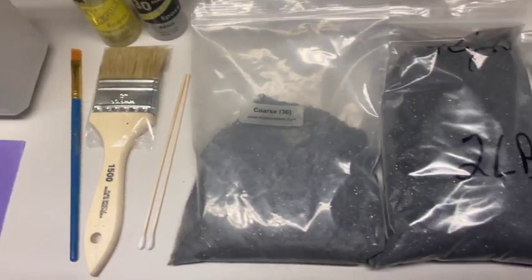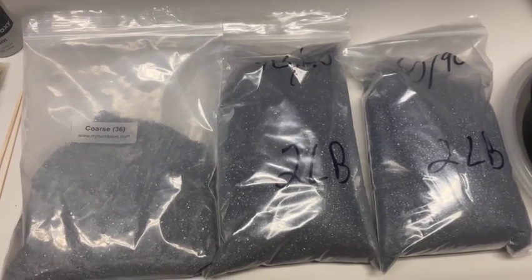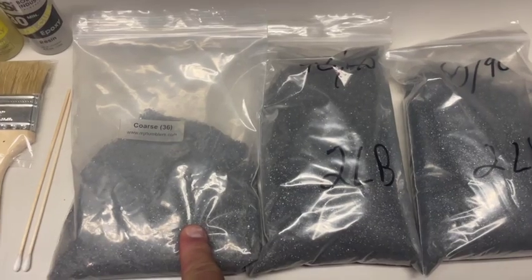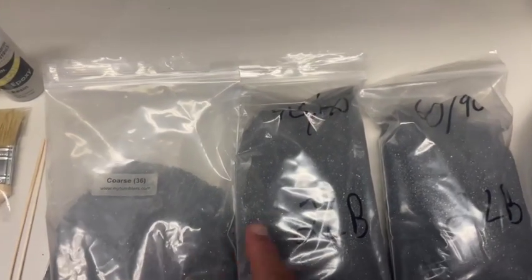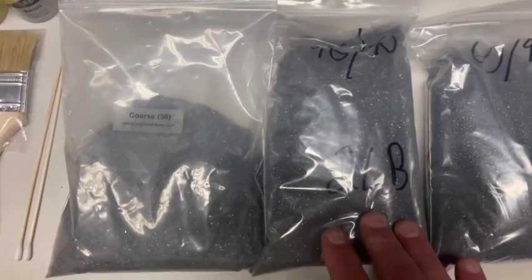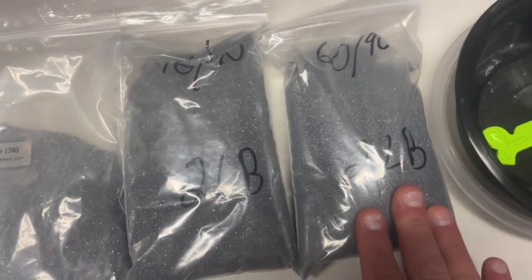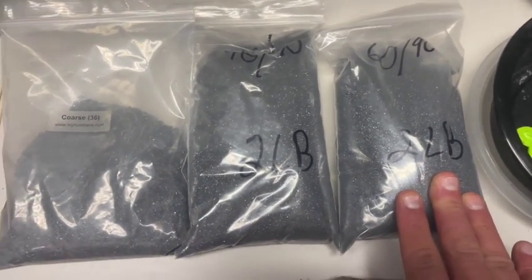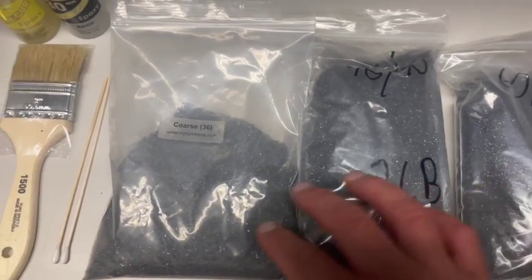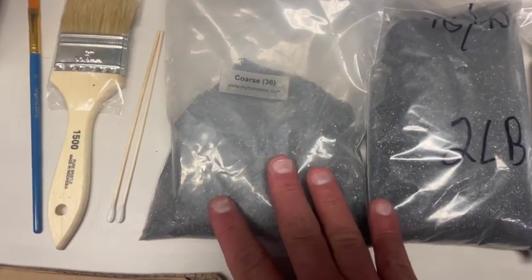I wasn't quite sure which coarseness I wanted. This one says coarse on it but it's 36 grit — considered extra coarse. This one is 46-70, which is considered coarse. Then I've got a 60-90, which is kind of a medium coarse. The difference between these is how big the pieces are — these two are mixes and this one's just a solid coarse 36 grit.